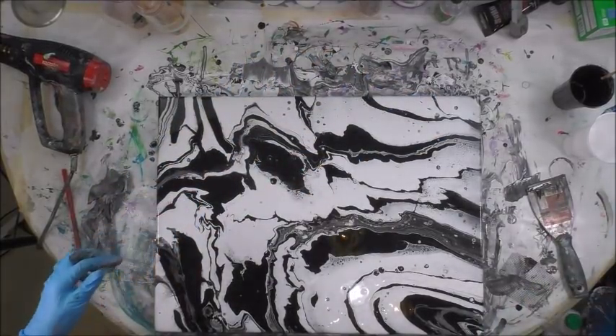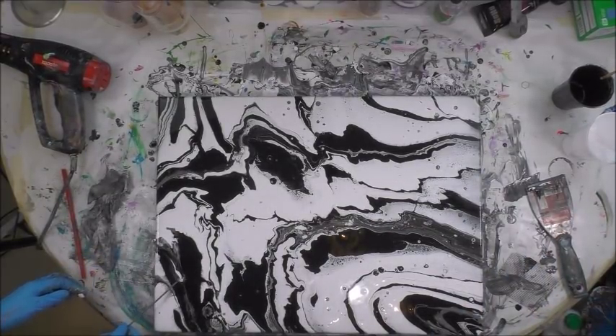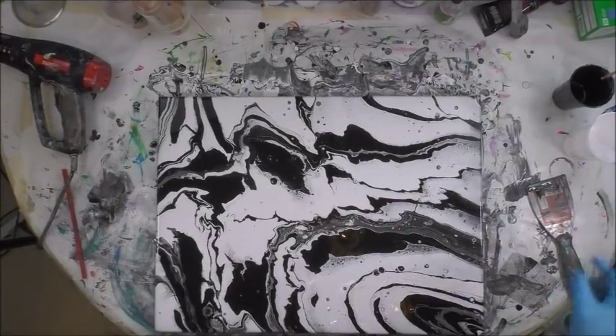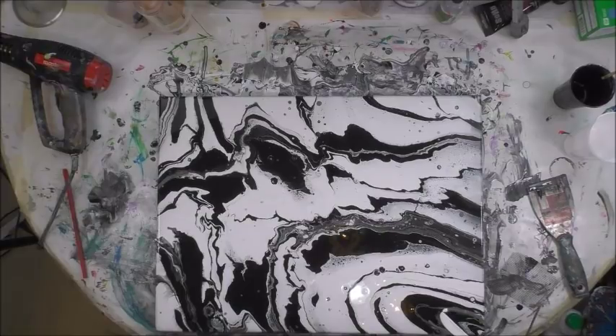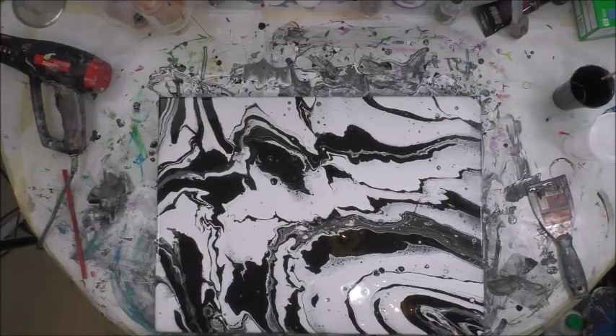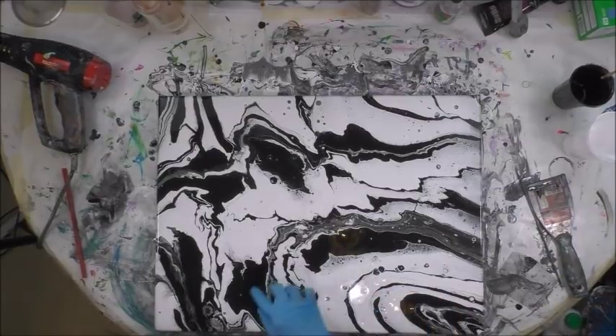Maybe I want to drop a little white right down through here. And then on the edge — that's going to cover all the corners.